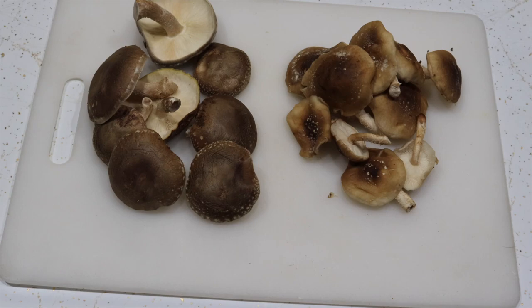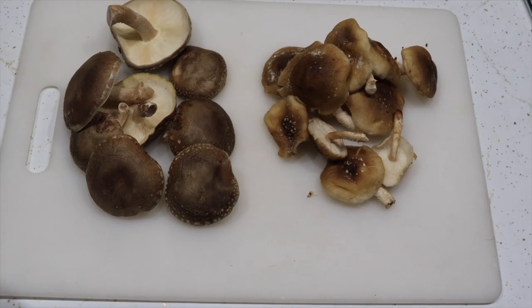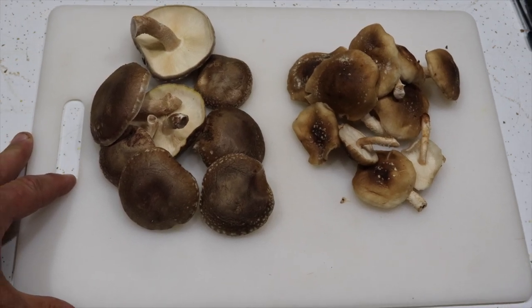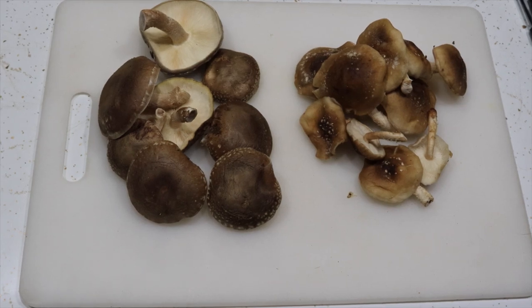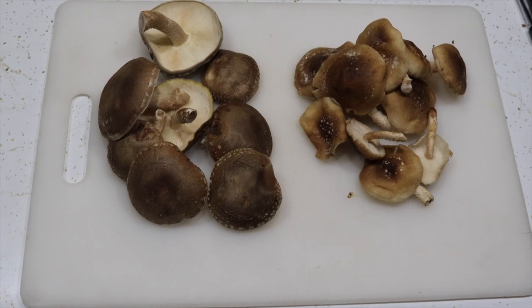Today I picked the last of the mushrooms on this series of logs — it was a tub full. I also stopped at the store because I wanted to show you the difference between a log-grown shiitake and one that I believe is from a commercial farm growing on substrate. On the packaging it didn't say whether it was or wasn't grown on substrate, but I would expect that if it were a premium log-grown shiitake, they would brag about it.